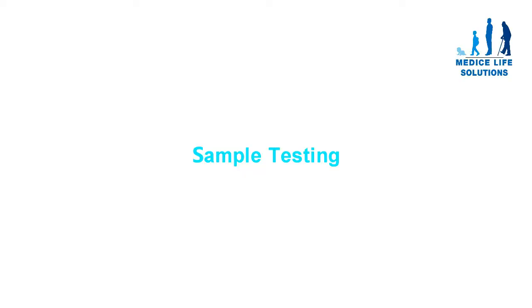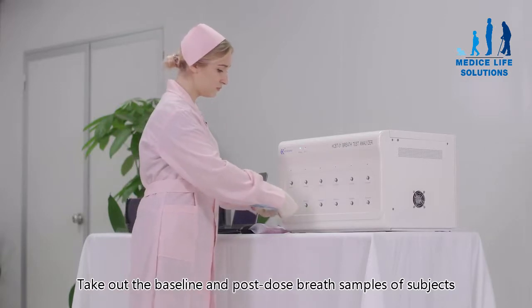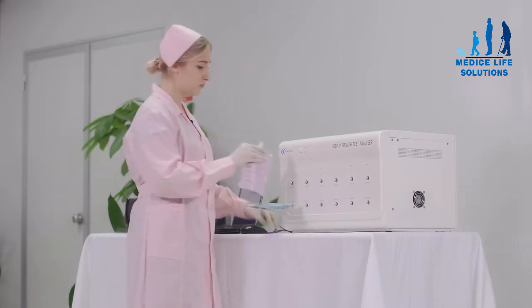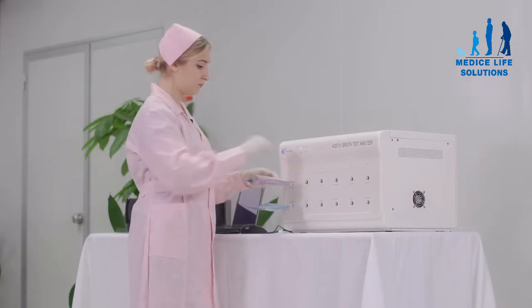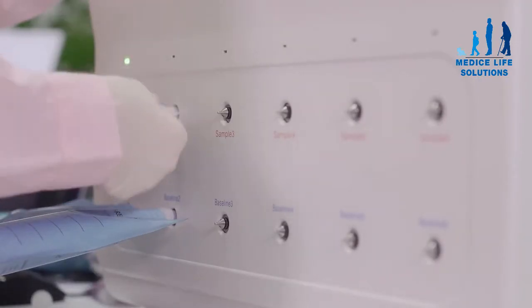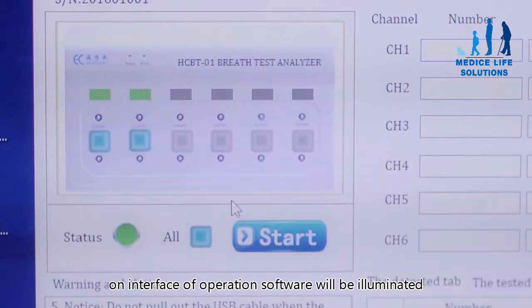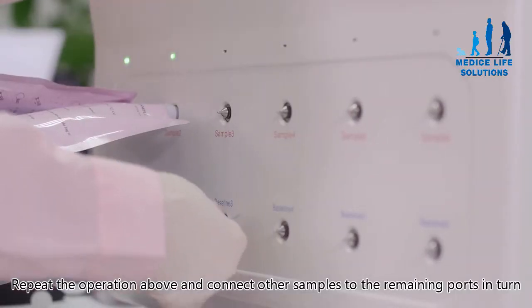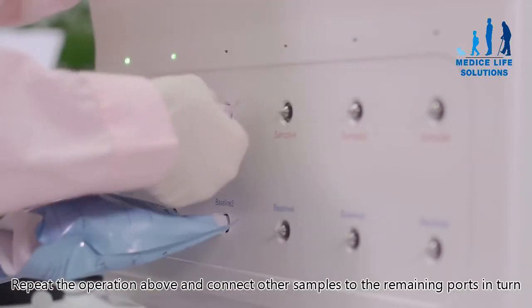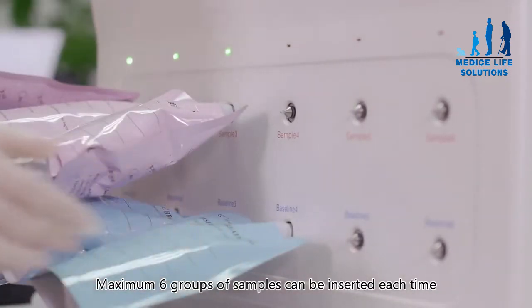For sample testing, take out the baseline and post-dose breath samples and connect them to the appropriate ports. When delivered correctly, both the port indicator and the status indicator on the interface of the operation software will be illuminated. Repeat the operation and connect other samples to the remaining ports in turn. A maximum of six groups of samples can be inserted each time.